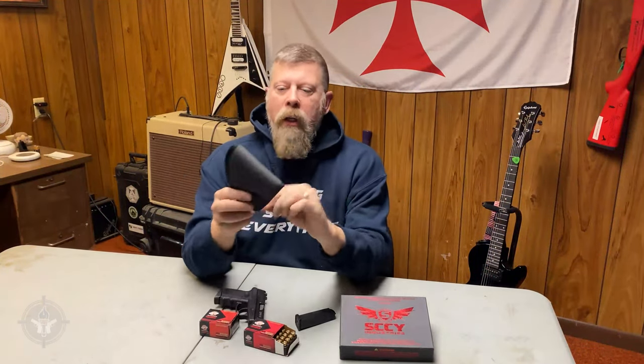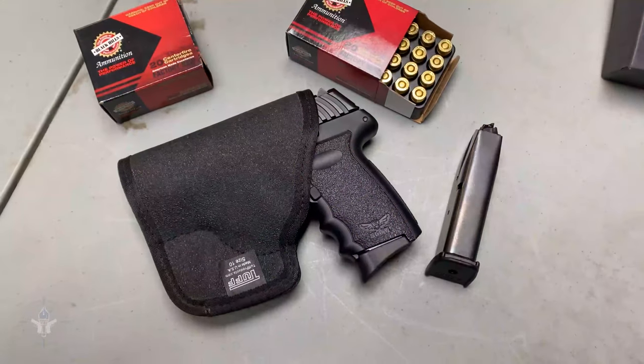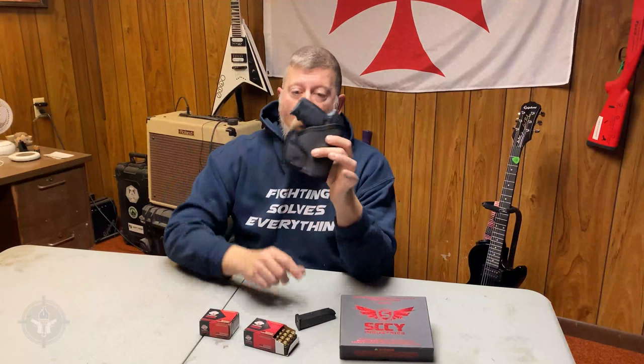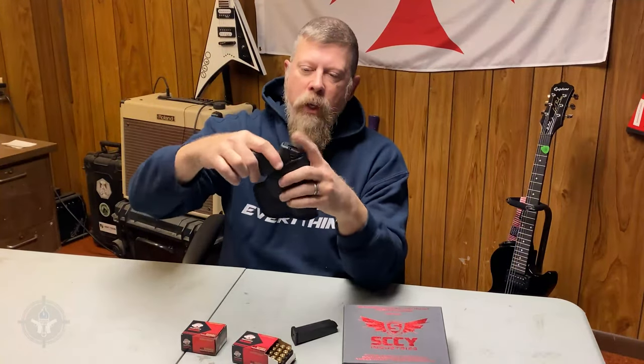Carry the gun with a round in the chamber and magazine loaded, ready to go. This product right here is a pocket holster — I like to call it a scabbard because it doesn't have any loops or clips. This is to cover the trigger when the gun is in a pocket. This is from Tuff Products; it is the Tuff Products pocket holster, size 10. And it fits the Sky CPX3 perfectly.